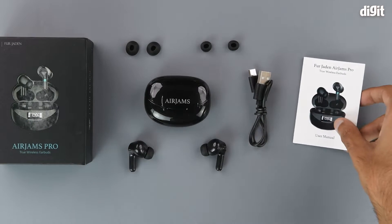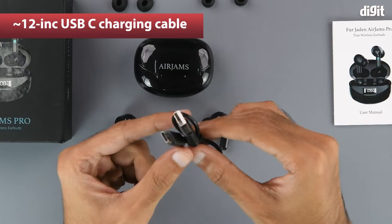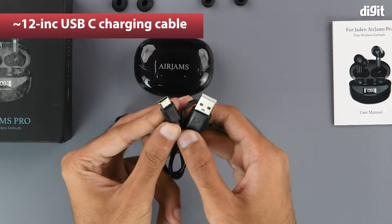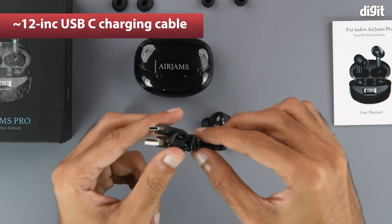We recommend that you read through this thoroughly before you start using the device. We also get a charging cable — it has a USB Type-A interface on one end and a USB Type-C interface on the other, and the whole thing is approximately 12 inches long.